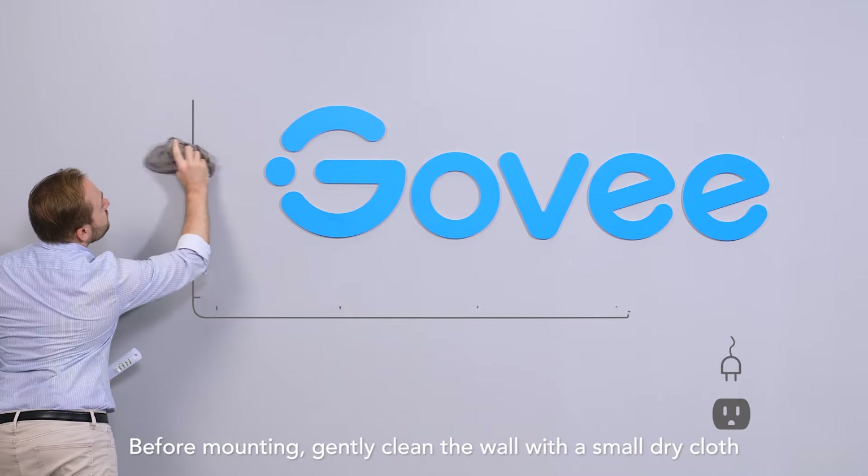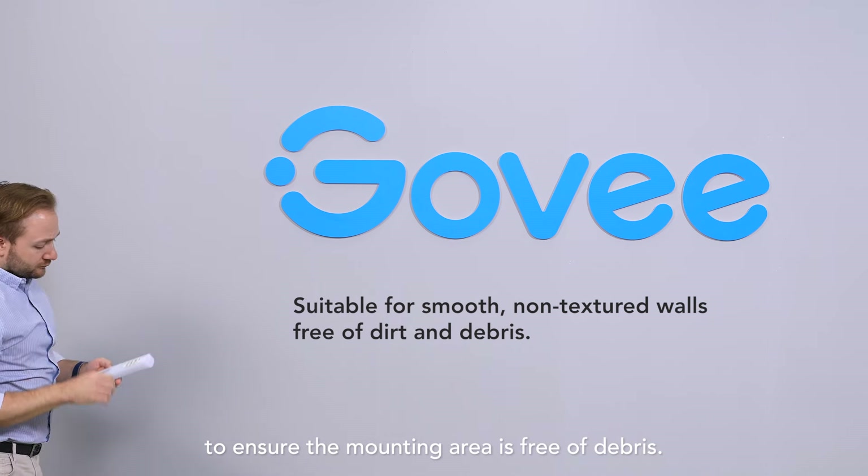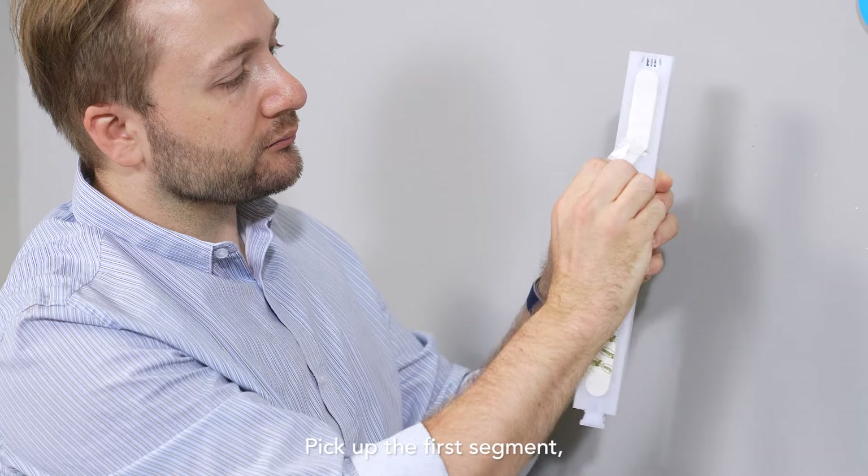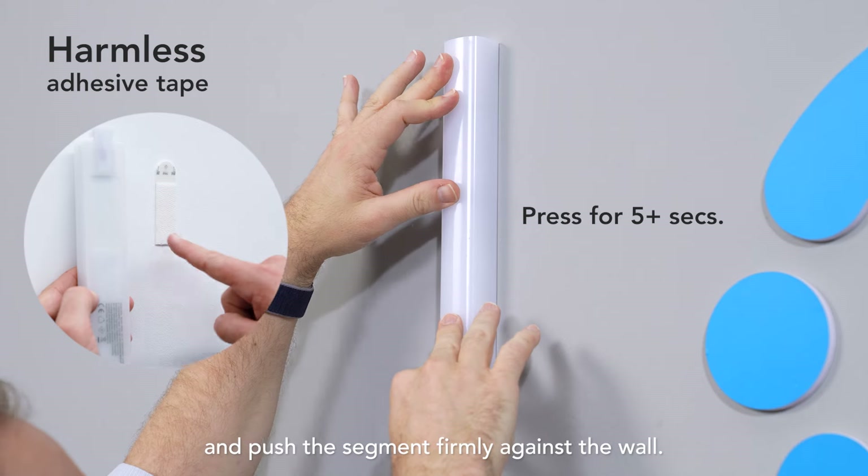Before mounting, gently clean the wall with a small dry cloth to ensure the mounting area is free of debris. Pick up the first segment, remove the protective film from the adhesive tape, and push the segment firmly against the wall.